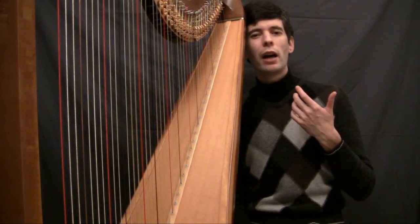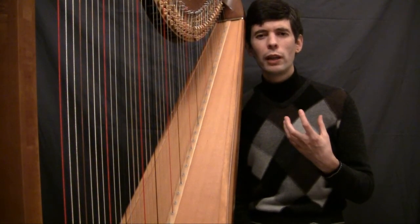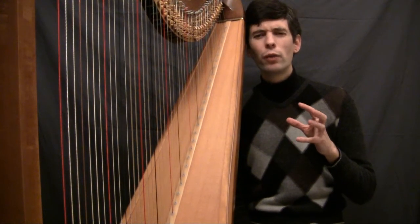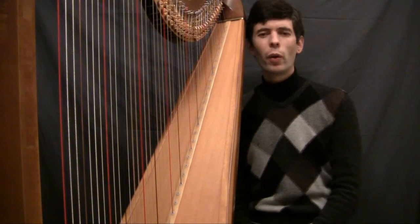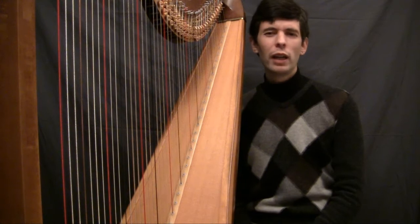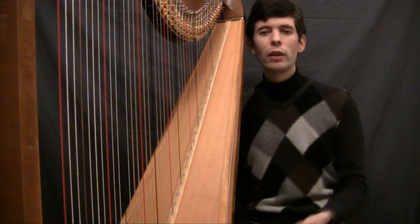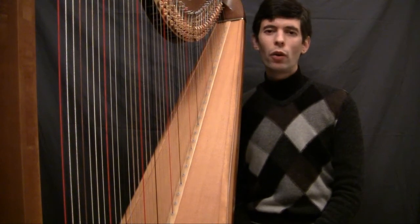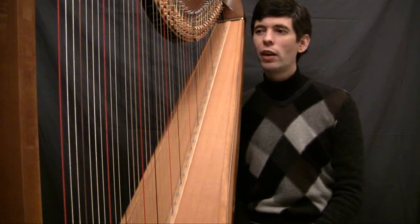After that, I'm going to talk about what I do in terms of looking at the first several bars of the Fauré Impromptu, where there are all these glorious big full broken chords, and some of the things that I do each time I work on that. So I hope there's a little bit of something for everybody, and let's get on to the show.